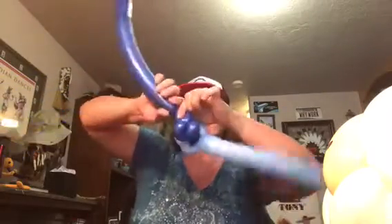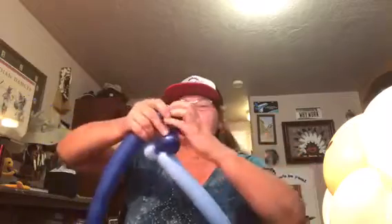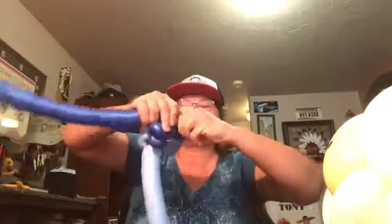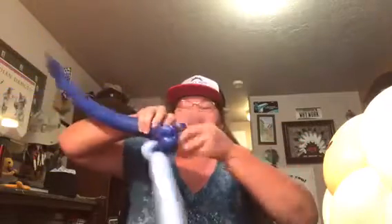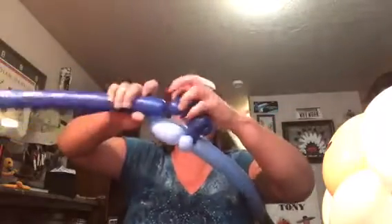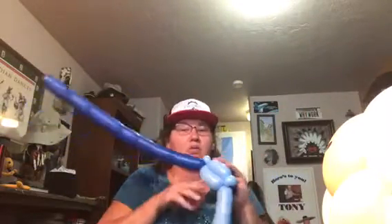Then make a two-finger bubble, then another two-finger bubble and pinch twist, then another two-finger bubble and pinch twist. Then another two-finger bubble, and tie it in.